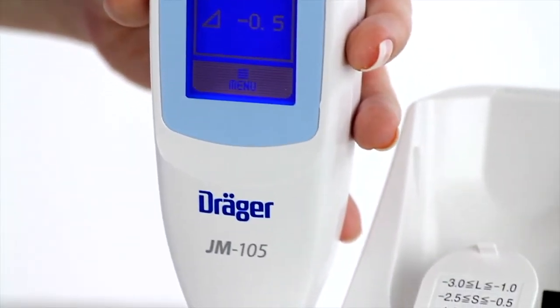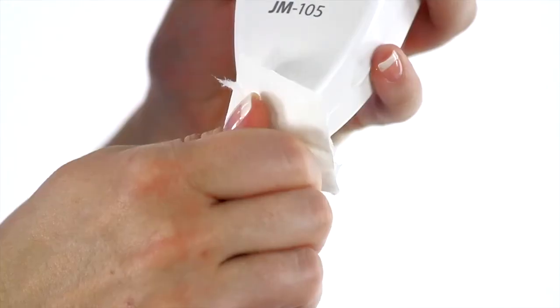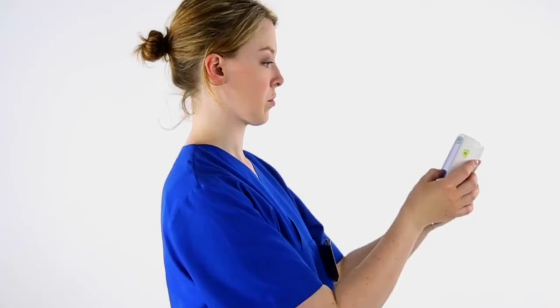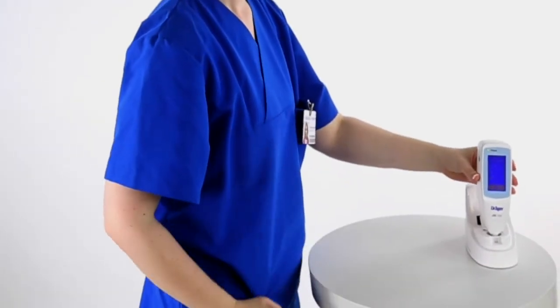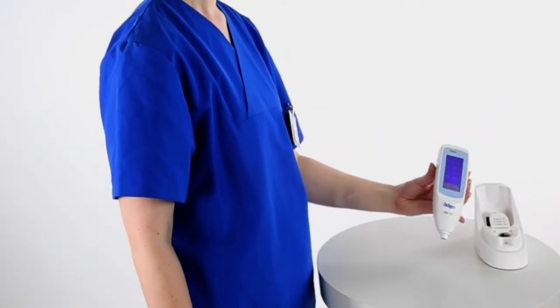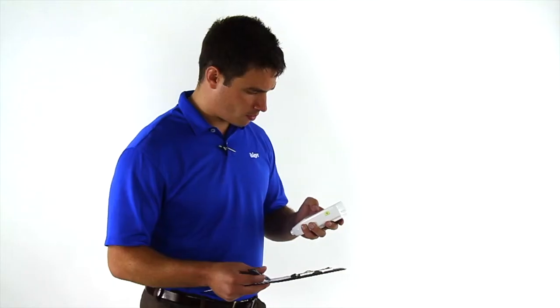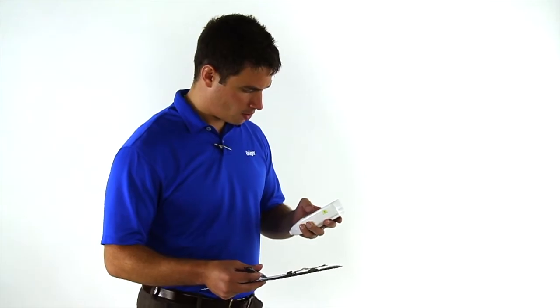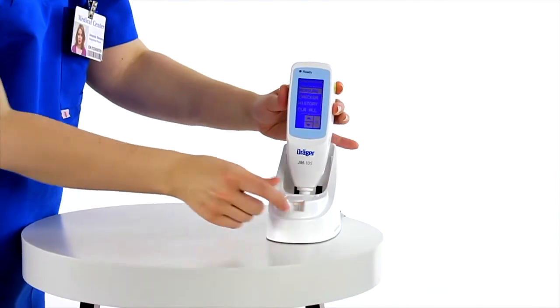Compare the values on the screen with the reference ranges. If any of the three values are not within these reference ranges, clean the probe and the light checker surface with alcohol and repeat the light check procedure. If upon repeating the check procedure any values displayed are still outside of the reference ranges, do not use the JM-105 and contact Draeger Customer Service. When finished, clean the probe and return it to the docking station.